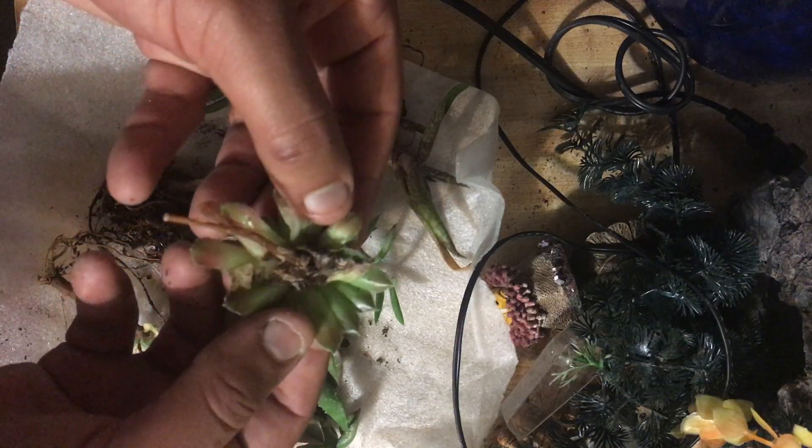Welcome back to the fish cave. In today's video we've got a bunch of unboxings — over the last month or so we've gotten a bunch of new fish and a bunch of new plants, so we've got some unboxing to do, and some of it's been from you guys.